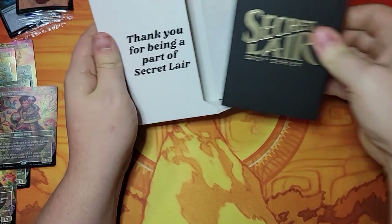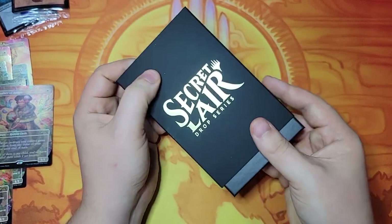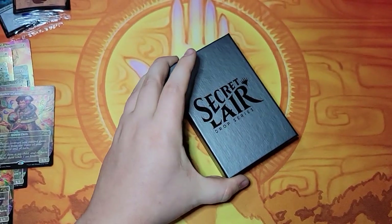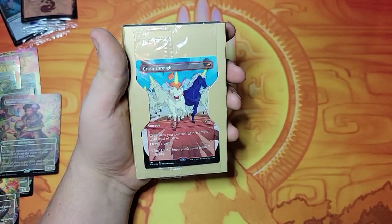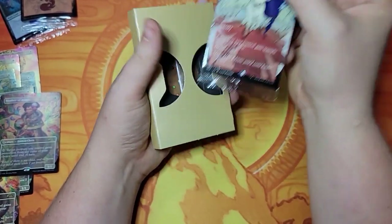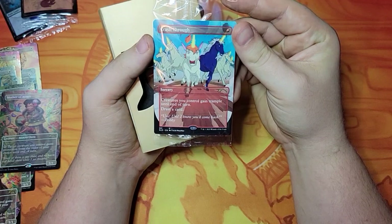Thank you for buying Secret Lair. I've seen it before. I'm a huge fan of D&D. It's a very big shame that AFR was such a bad set, because I really like D&D, and I hoped it would go somewhere, but it doesn't. Wow... that is a card, alright.